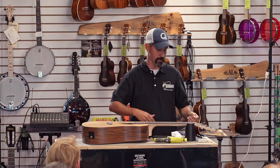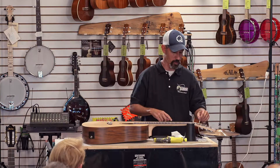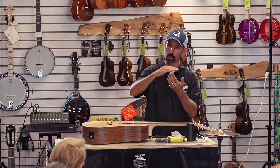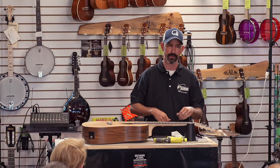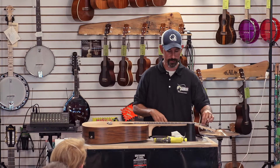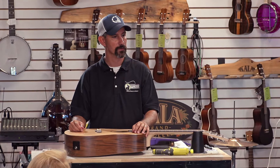With the wound strings, just stick it right through — you just need about a fingernail's length to go through the actual peg. Wind it up, make sure the coils are stacked — you don't want them crossing. With your unwound strings, it's good to give it one wrap on top first, because that's going to pinch that excess and keep it in place. Then tune it up as normal.